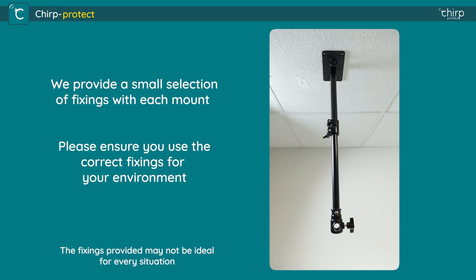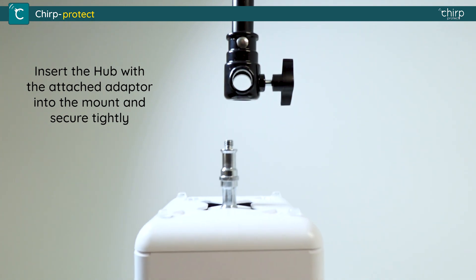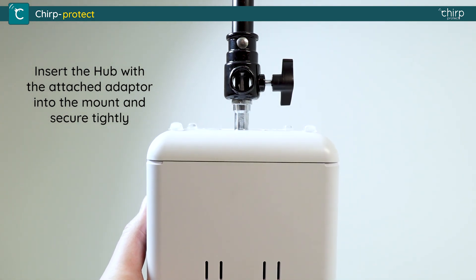We provide a small selection of fixings with each mount. Please ensure you use the correct fixings for your environment. Insert the hub with the attached adapter into the mount and secure tight.